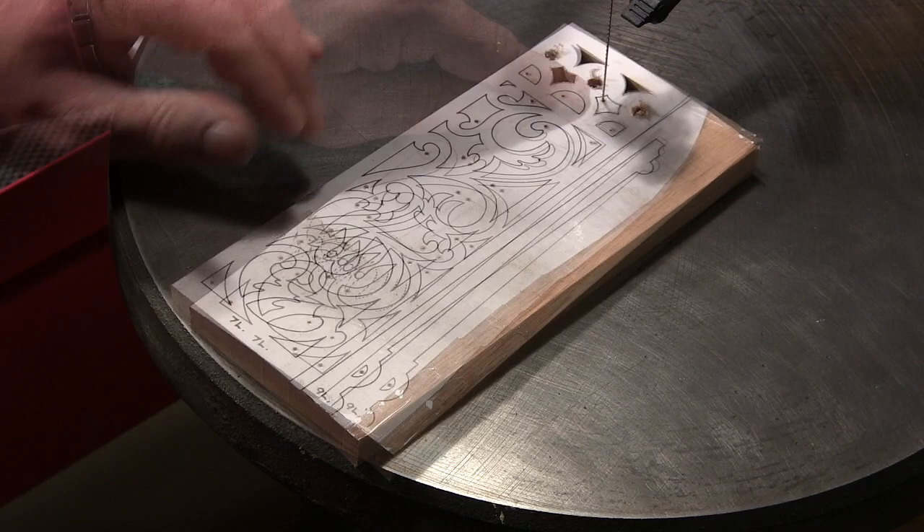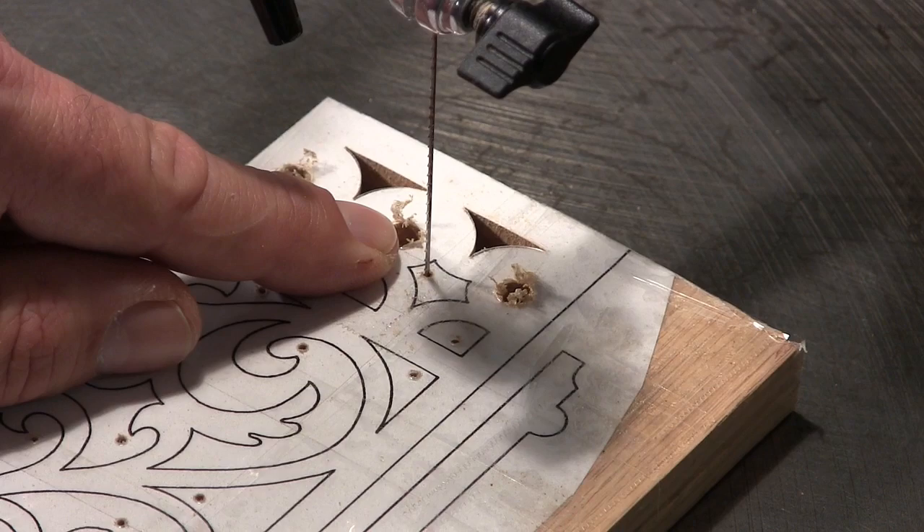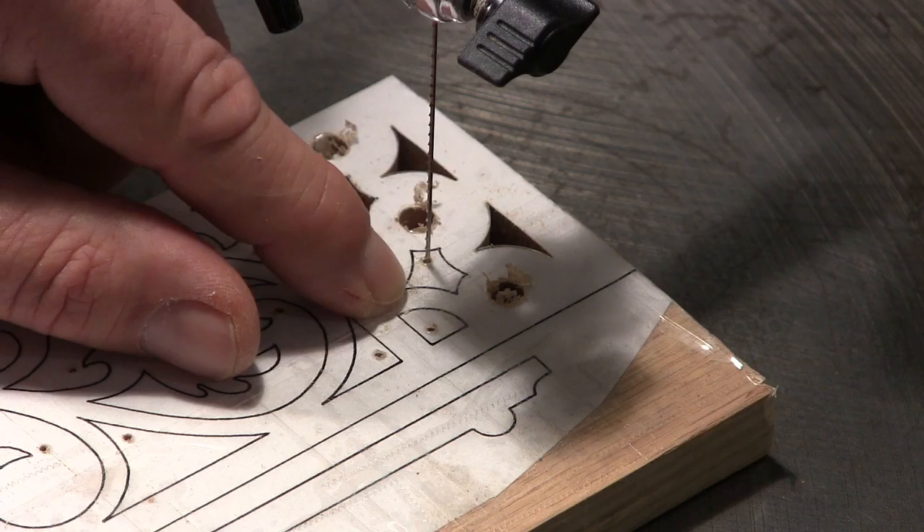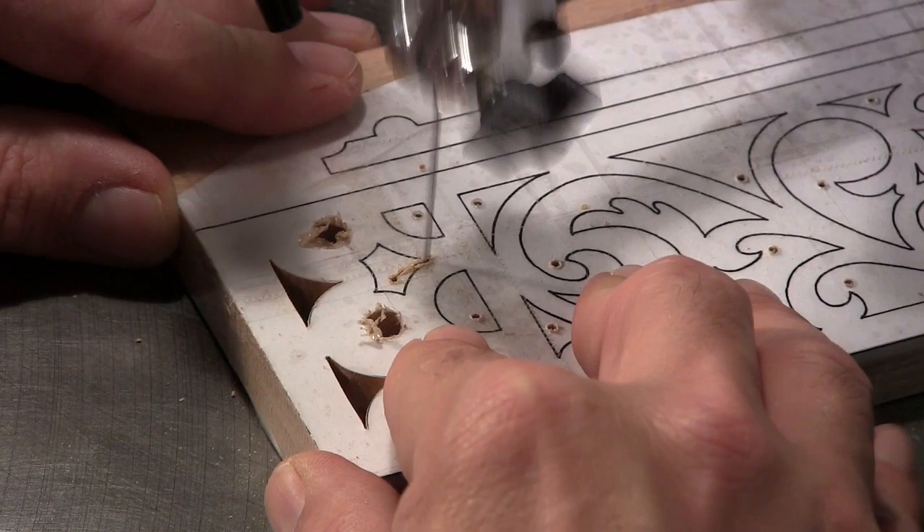Now I'm stack cutting this piece here. The next thing I'm going to do is work on this section right here, and my plan is to simply come all the way down to this point, then I'm going to back the blade out, spin it around, back into it, and then I'll take off in this direction and stop, come back and then take off in that direction and stop.